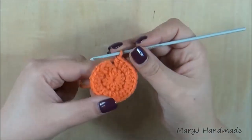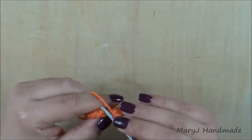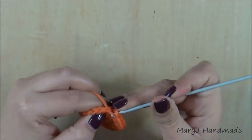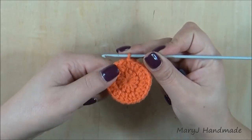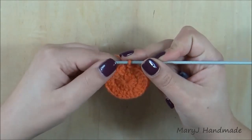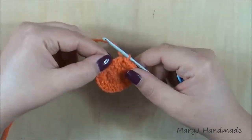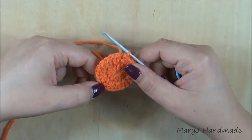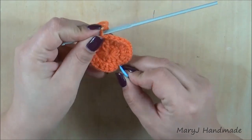I finished the second round and I have 24 half double crochet. End the round with a slip stitch. Now we're ready to make the last round. I suggest you put a marker on the 12th stitch from your hook — just count 1, 2, 3, 4, 5, 6, 7, 8, 9, 10, 11 and put a marker in the 12th stitch.